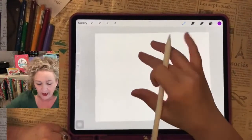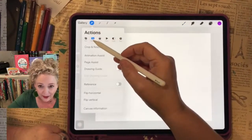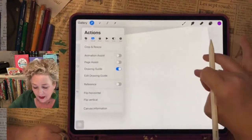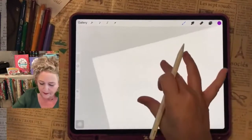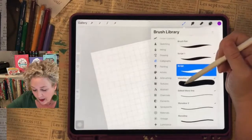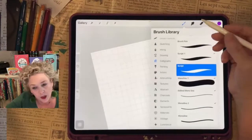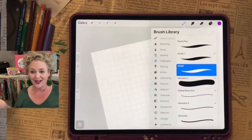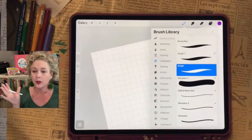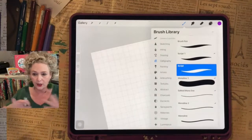So I'm going to go to the wrench, then canvas and click drawing guide — now I have a grid and it's going to help me write a little bit straighter. You want to click and pick a brush pen if you're going to do brush lettering, which is the thin and thick strokes. That's why a lot of people sign up — they really like brush lettering, and that's what I teach.